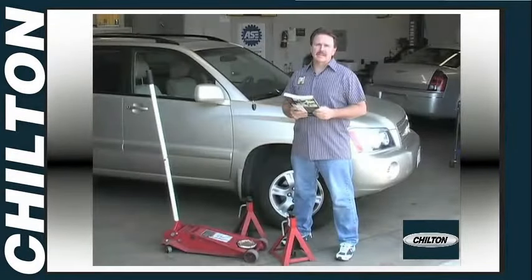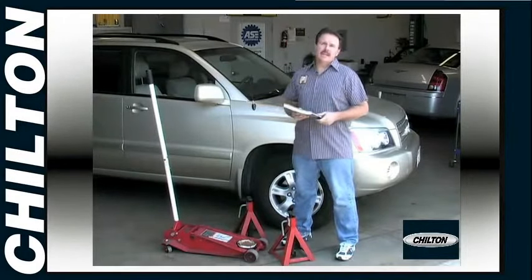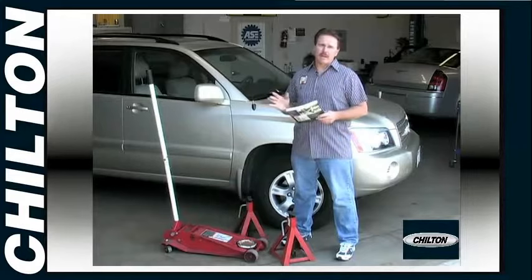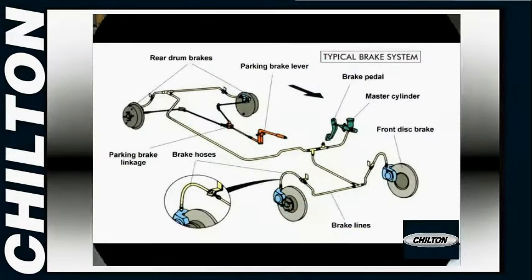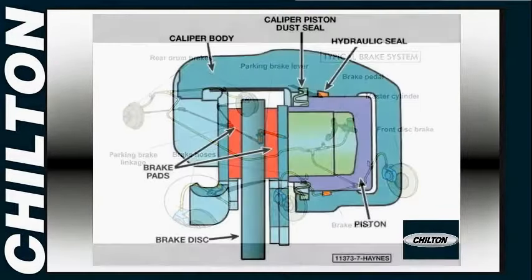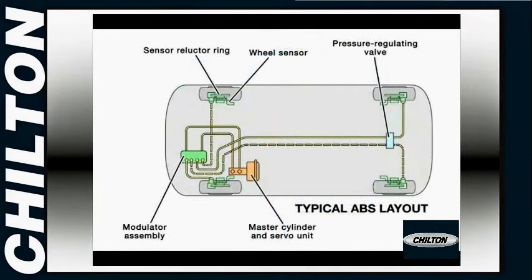You may think that modern brake systems are too sophisticated for the average person to work on, but here we take apart brake systems on all the popular models, and we got to tell you, it's easy. The basic brake system hasn't changed much in 30 years or so. The biggest recent development is the anti-lock brake system, commonly called ABS.